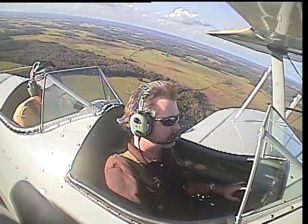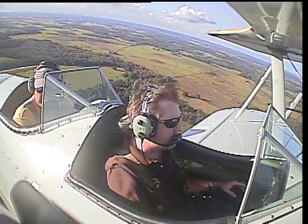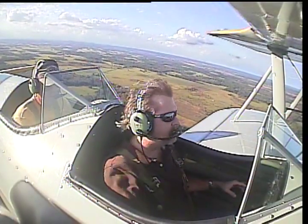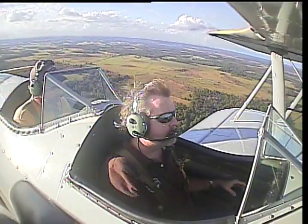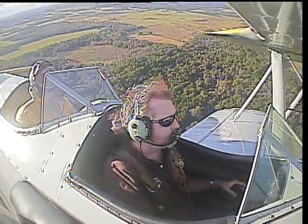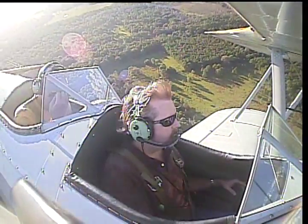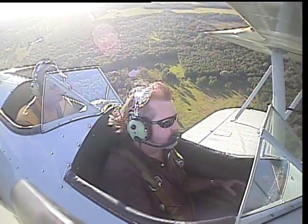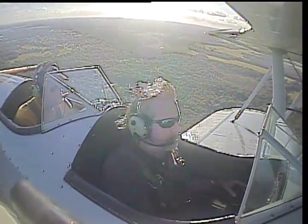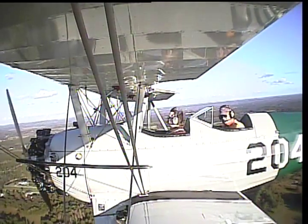If it had bad stall characteristics, it wouldn't have been a good trainer — and this was a great trainer. That is the basics of flight: up and down, left and right, fast and slow. Let's make a 180-degree turn. Right now at about 800 feet — this is your opportunity to have some fun. If you want to do some more turns, more lazy eights, or just fly around, that's fine. I bet you like this more than the 172. Oh, in a big way — it's nothing like a 172. I was worried about the open cockpit thing, but I'll take this over a 172 any day of the week.